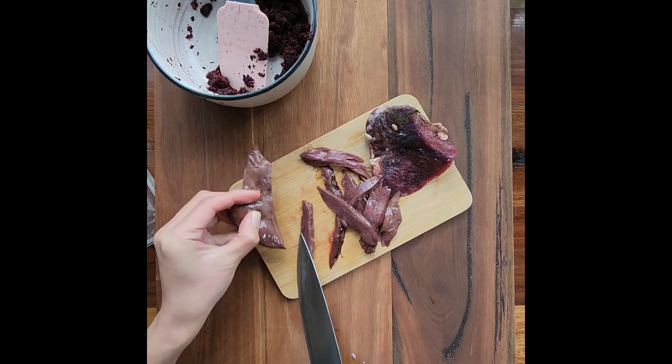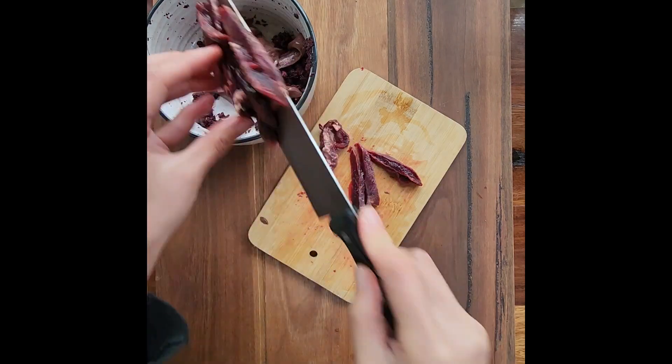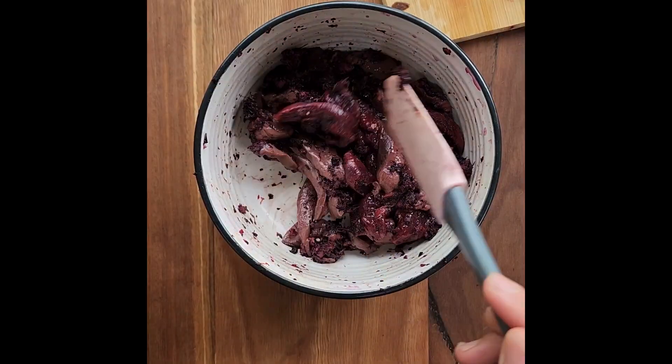Do not throw away the pulp — use it to coat meat or organ meat to add flavor and a nutritional boost to your dog's dehydrated treats.